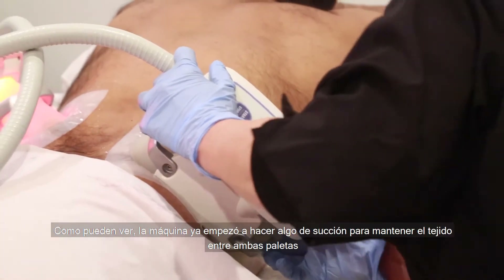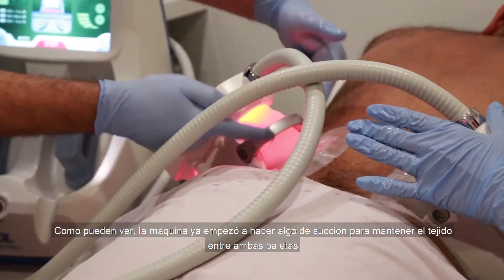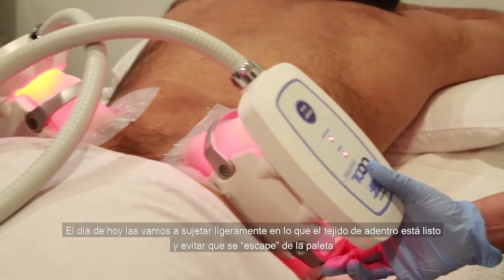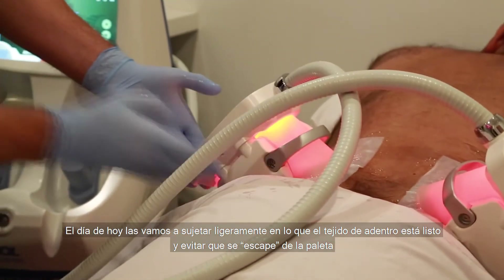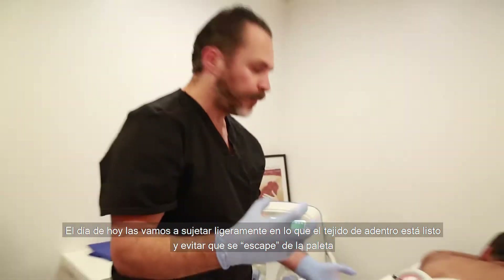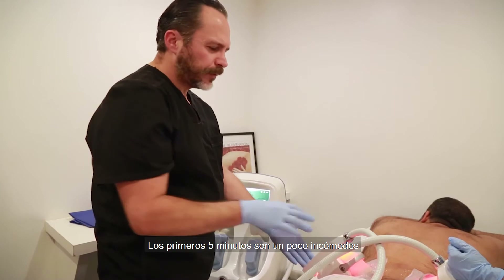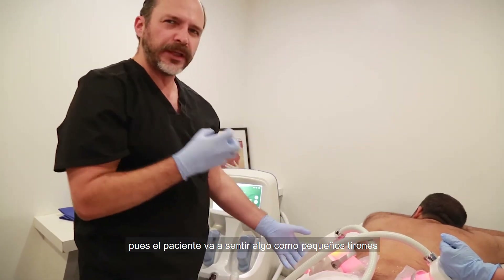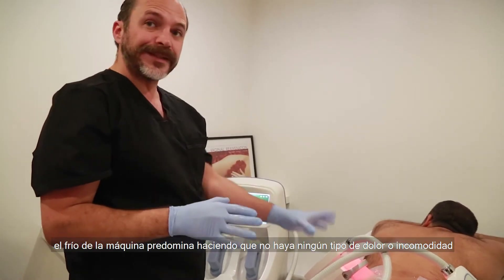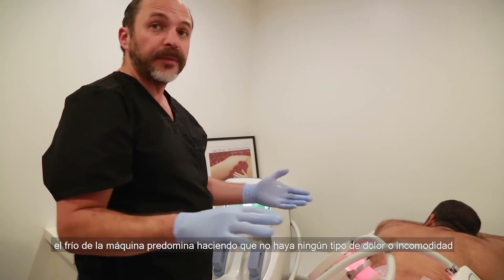As you can see, this is starting to do some suction to keep tissue in between the paddles. We're going to hold on to them a little bit while the tissue inside gets prepped so it's not popping out. The first five minutes is a little bit of discomfort — the patient feels a tugging sensation. But once the first five minutes are over, the cold sets in and the pain is going to be gone.